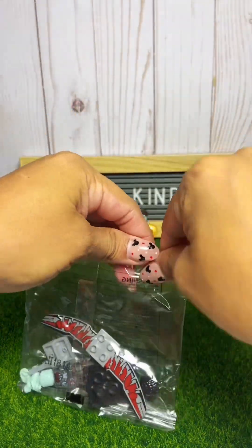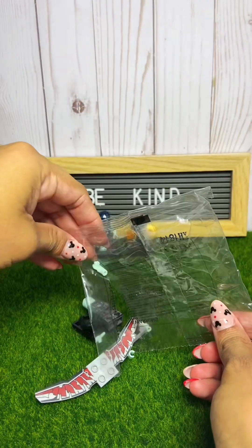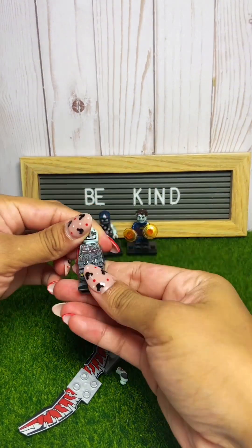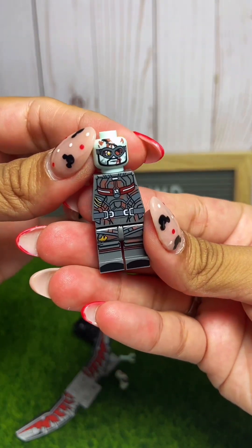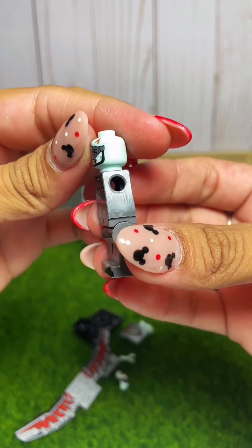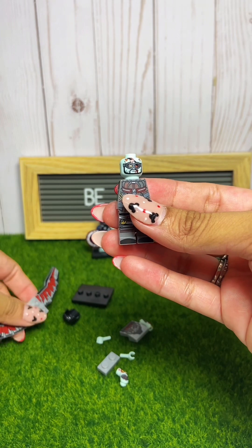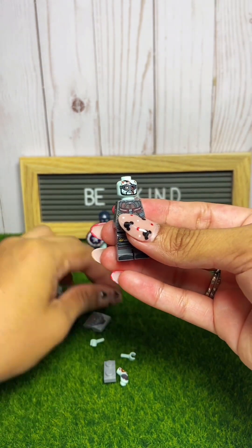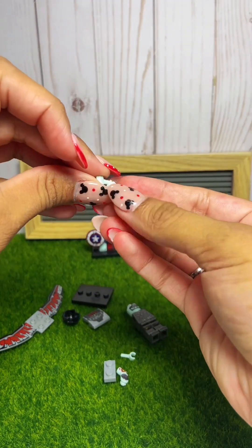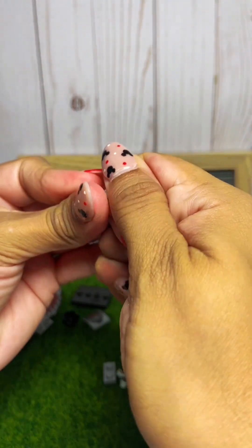Next up. I already know this one based off the wings — this one is the Falcon. Get all his accessories out. His head is already on — or they all come like that, I'm sorry. It's late for me here. Let me know in the comments who your favorite Avenger is. I don't know if I have one — probably Captain America. I really like him, or Black Widow for sure.